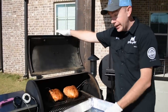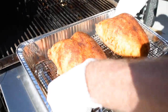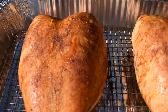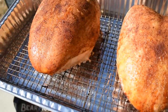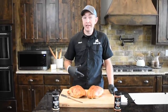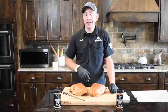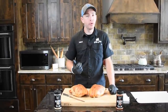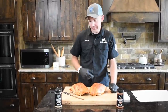Both these turkeys hit 160 — we're going to go ahead and get them off. We're pulling at 160 because we know it's going to carry over to the safe zone of 165, and we'll still have plenty of moisture packed in these turkey breasts. We're going to bring them in, sit them on the counter for a little bit, and let them rest for about 20 to 30 minutes before we slice into them. We've brought these turkey breasts in and let them rest for about 30 minutes. As a quick recap, we started off with two bone-in whole turkey breasts, used a dry brine overnight, injected them, got them on that pellet grill for about two and a half hours. They hit 160 and we pulled them off — we know they carried over to 165. I'm excited to cut one of these open and see that moisture.